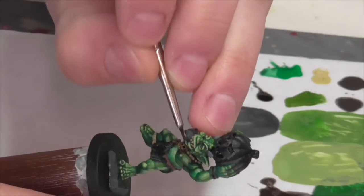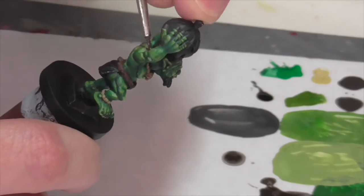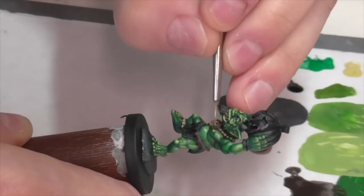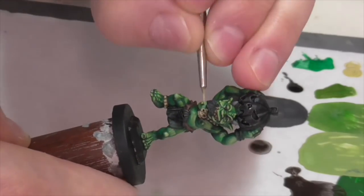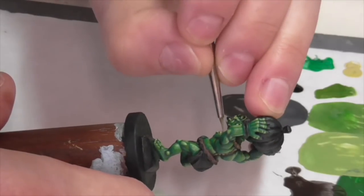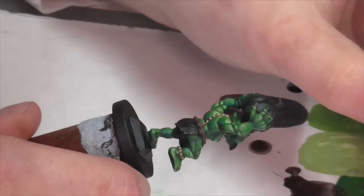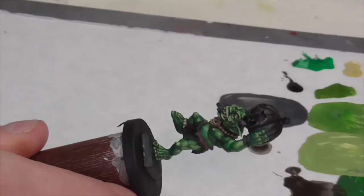Once those khaki areas have dried, I'm going to apply a nice heavy wash of Agrax Earthshade just to help get down in the recesses between all the beads and help define the sculpting. My first highlight in all these bone areas is going to be about a 50-50 mixture of khaki and Vallejo Buff. With the beads, there's not really any trick — you just need a nice small brush and pretty thin paint to be precise. You want to apply your paint heaviest towards the top of the beads and then pull it out from there to build up a natural highlight. As for the skull, it's really just about being careful to pick out all the details and leaving those dark lines between his teeth and inside his nose and eye sockets.